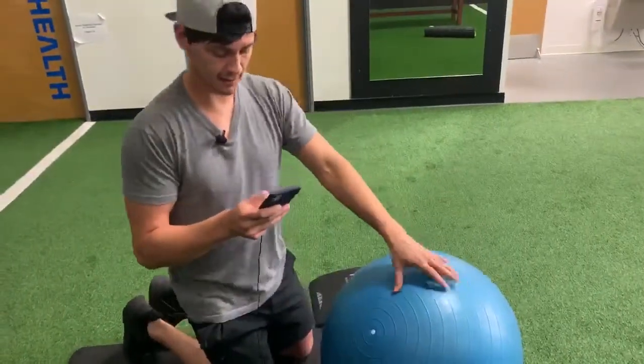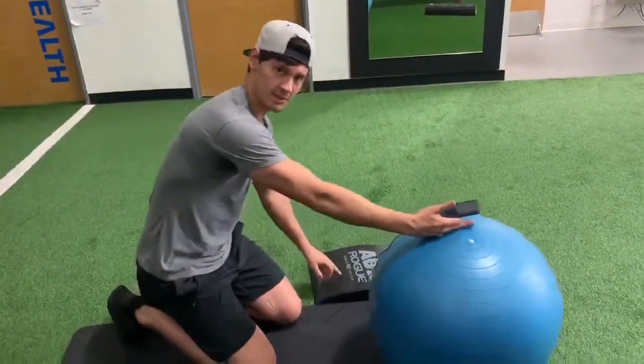The stability ball is this thing right here. For the pad, you can use this version or this version.